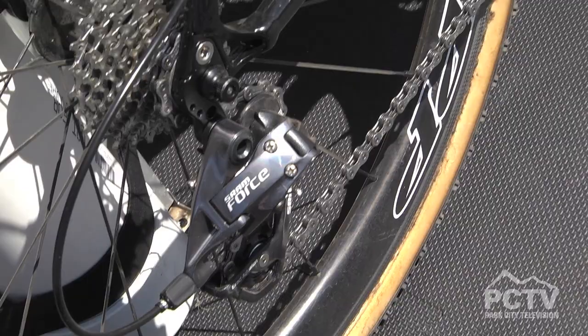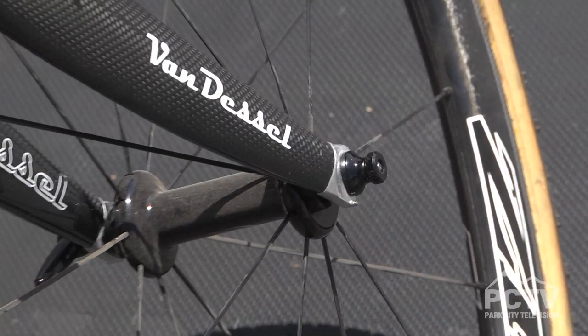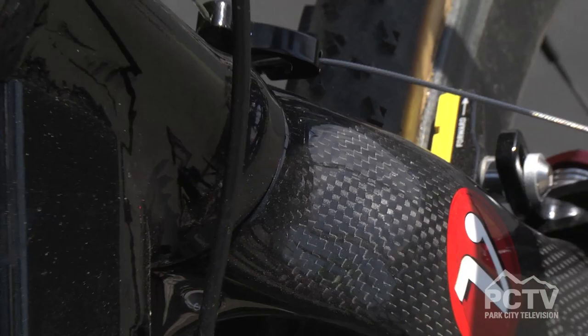That's nice — you don't have to change your frame just because you want to go to disc. The fork you do need to change out, but the frame will do both. Still, the modularity of that is pretty good.